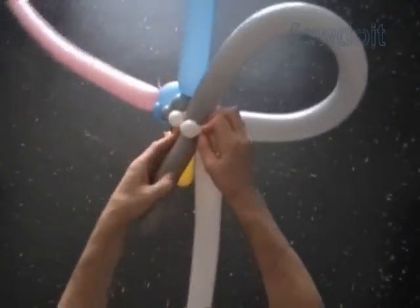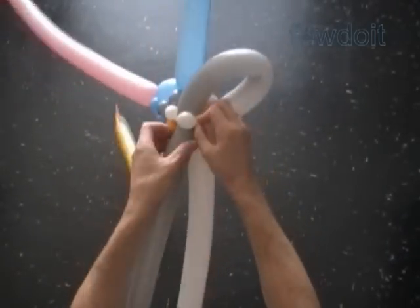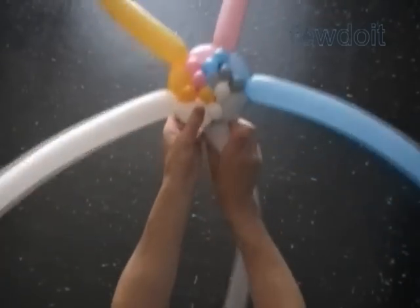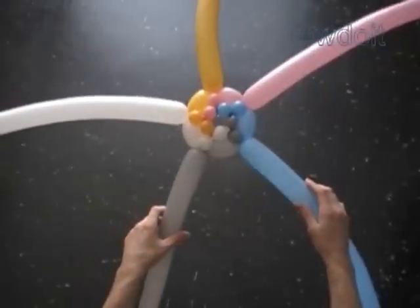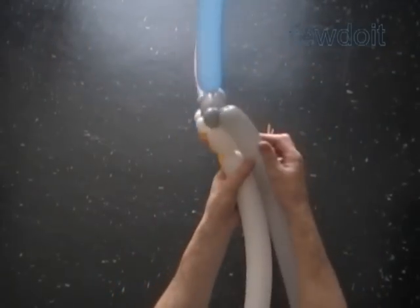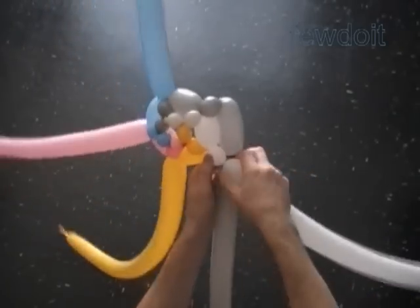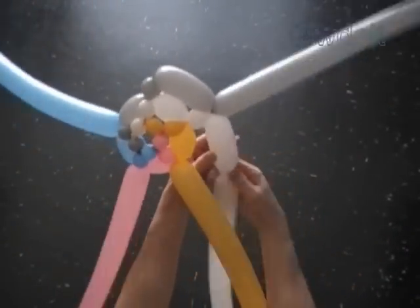Lock the free end of the third gray bubble between the second and third white bubbles. So to make the umbrella shape, we have to increase the size of large bubbles in each following row. We have made the second row. I simply increase the size of large bubbles about two inches in each following row. So in the third row I twist large bubbles about five inch size.